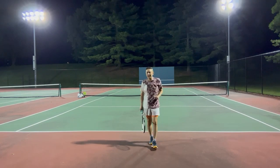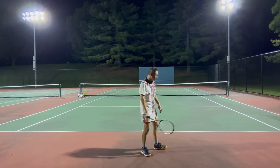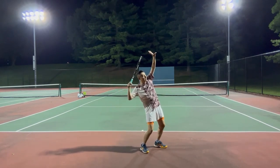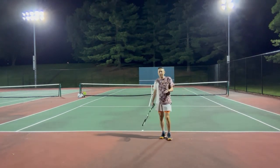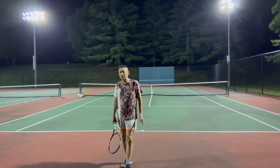That's definitely true. But the serve is also extremely hard. It's one of the most difficult shots to master — from loading, to trophy pose, to hit, to contact point, to finish. A good serve will involve almost all the joints and muscles in your body.